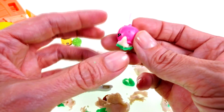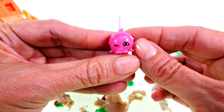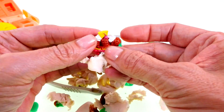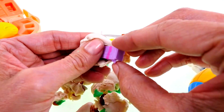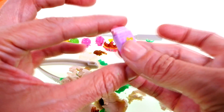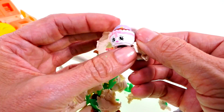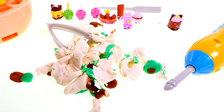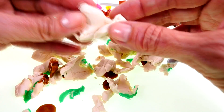I think I know what the problem is. Our patient is eating too many sweets — all of these sugary foods are rotting his teeth. Yuck, that's a lot of rotten teeth. We need to make our patient some fresh new teeth and talk to him about watching what he eats.